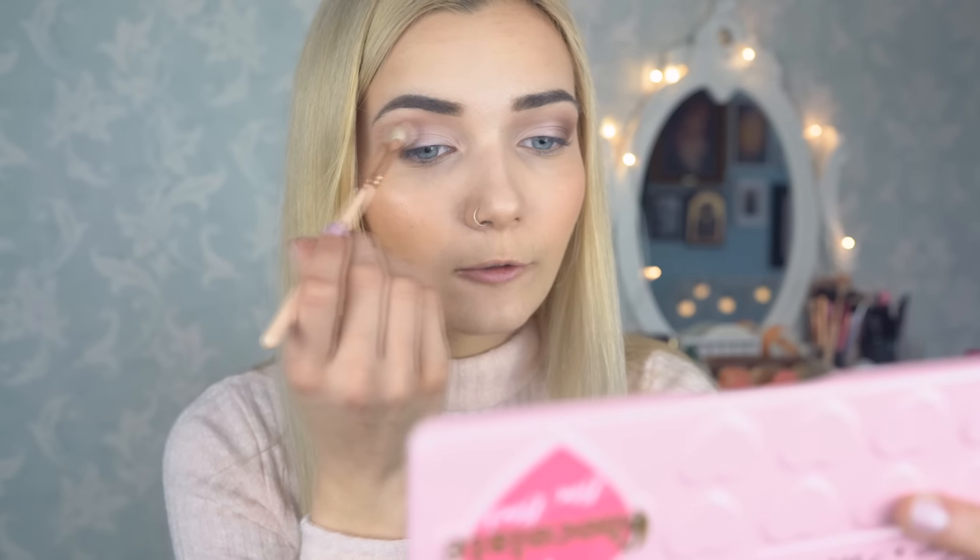Now that we've blended everything together, I'm going to go in with this pink shade called Totally Fetch — I know, so Mean Girls, right? 'Stop trying to make fetch happen, it's not going to happen!' I freaking love Mean Girls. With this shadow I'm going into the crease just to add that hint of pink running through, focusing on the outer corner of the crease as well as the outer corner of the lid, not taking it into the inner corner at all.